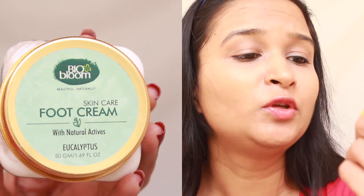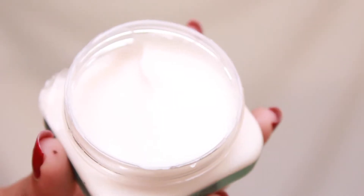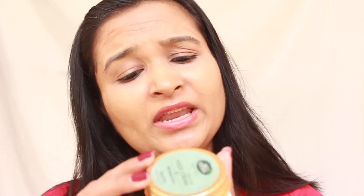The next item is the Bio Bloom Eucalyptus Foot Cream for 335 rupees for 50 grams of product. If you've ever crushed eucalyptus leaves in your hands, you'll know how refreshing it smells — this cream smells exactly like that. It's a pure white cream, very lightweight and soft, and it instantly moisturizes your feet. It's also free from parabens, formaldehyde, sulfates, and petrochemicals. The ingredient list includes moisturizing ingredients like vitamin E, shea butter, and cocoa butter, plus refreshing ingredients like eucalyptus oil, camphor oil, clove leaf oil, menthol, and tea tree oil.